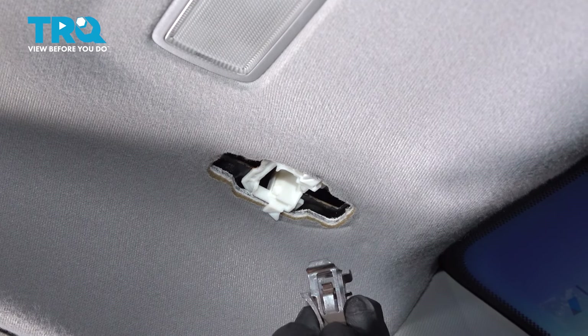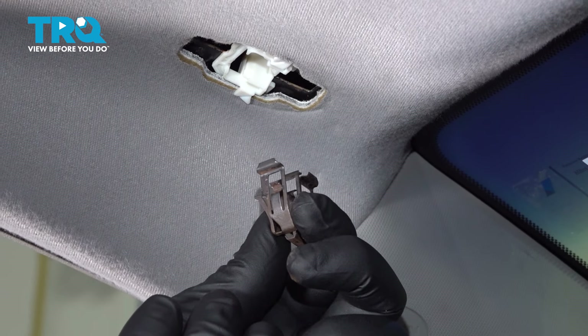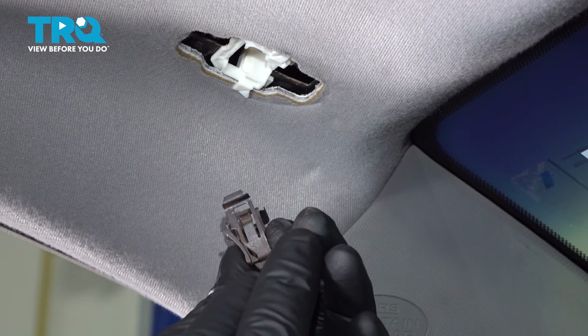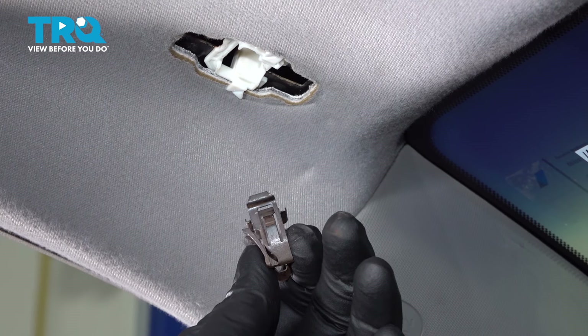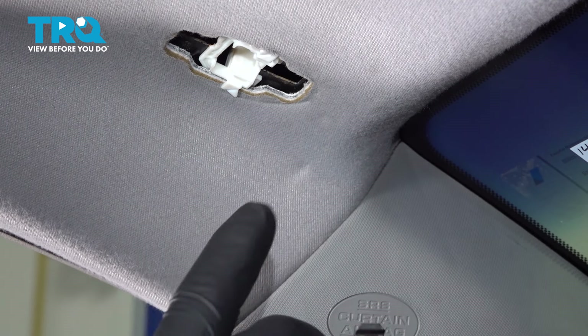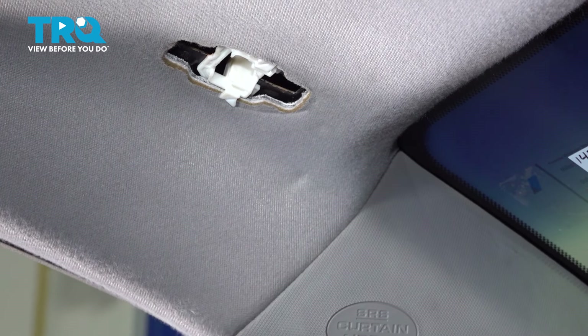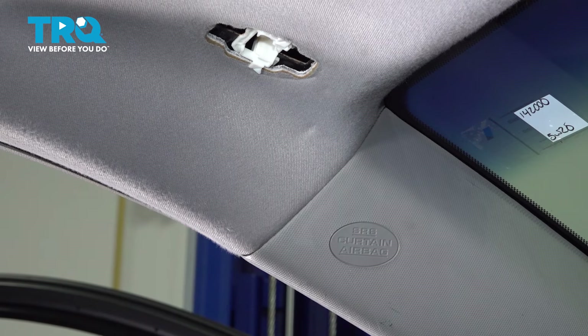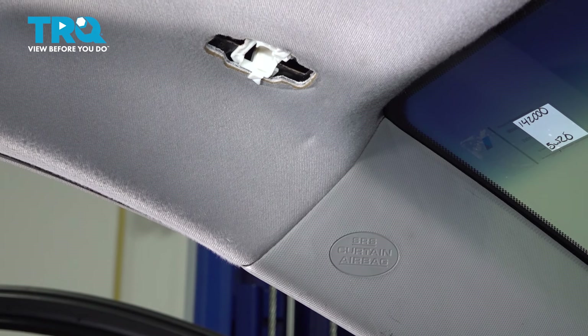When you're working around your headliner, you want to make sure that your tools are very clean and so are your hands. After pulling out those clips, you can see I have a little bit of rust on my gloves. I'm actually going to change these out before I go touching anywhere around there again. Headliners love to soak up any dirt or oil that you have on your fingers — it's very easy to get dirty.